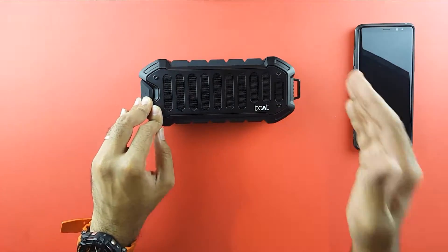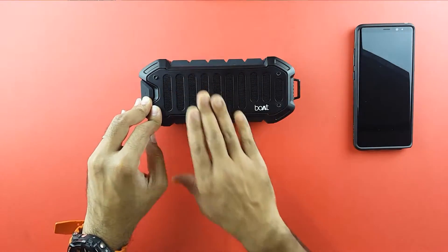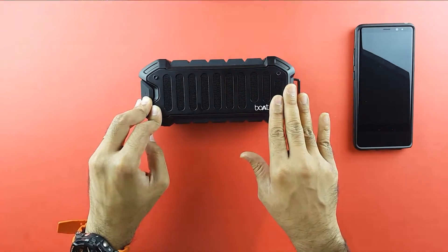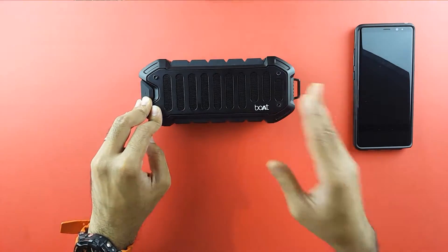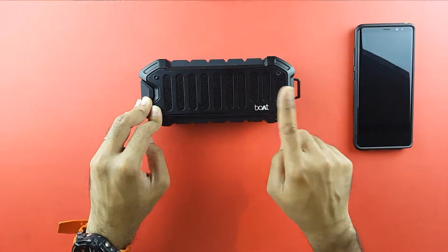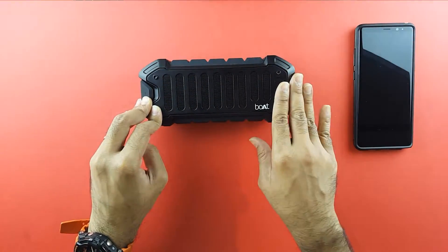I have compared this with the Boat Stone 600, the Jawaz JAB Triple Eight, and the Soundbot SB571 — and all of those come second, third, or fourth accordingly compared to the Boat Stone 700. This is the all-rounder that performs the best amongst them all.